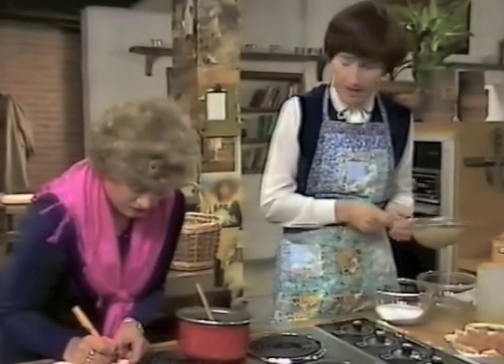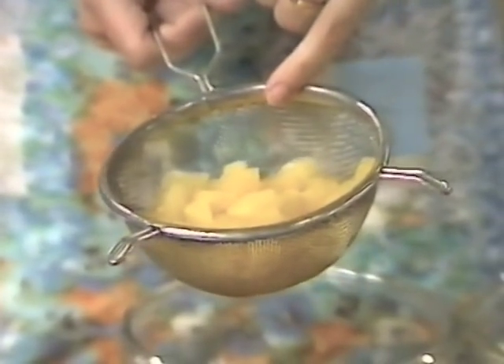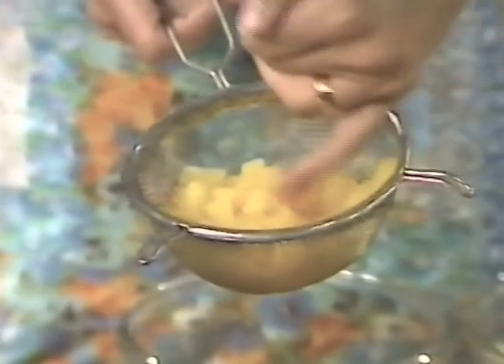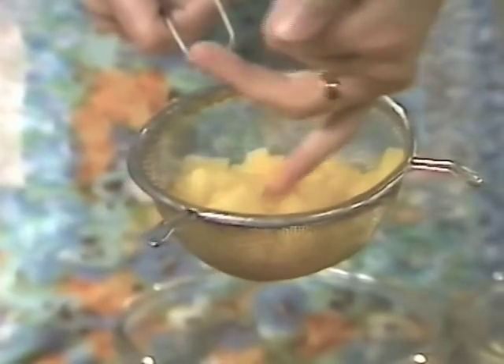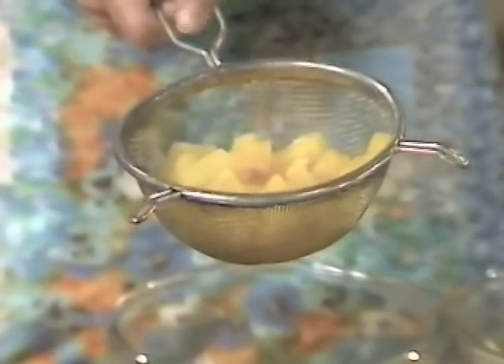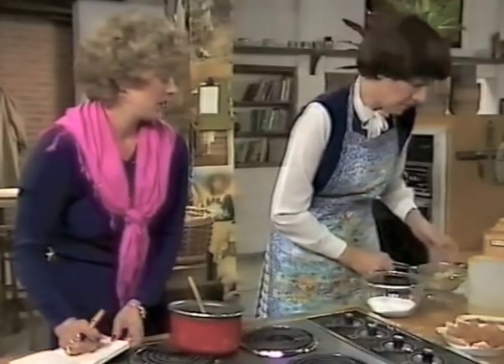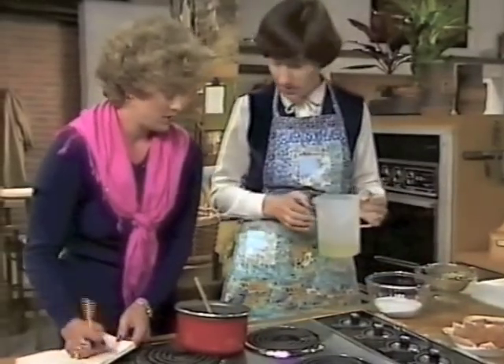You take an ordinary tin of pineapples, a medium tin, about 12 ounces, and drain the fruit. These are tidbits, the smaller pieces, because I've done the chunks there and I thought they're quite big, quite a mouthful. So I'll make some smaller ones.